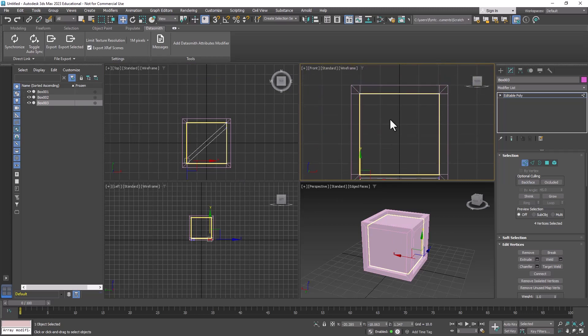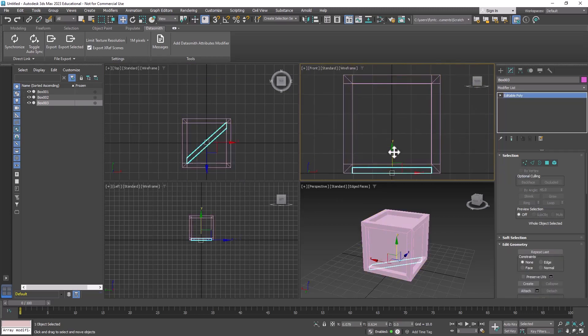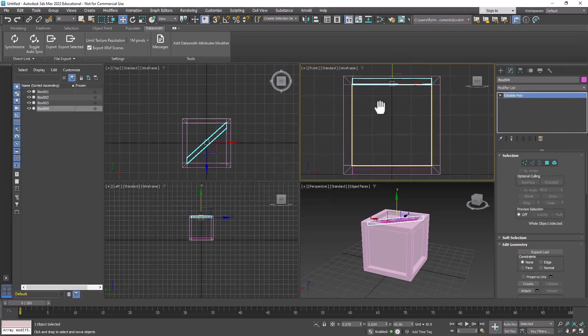Now I want to make a copy and put it on top. Exit sub-object mode, hold down Shift and drag a copy up to the top, set it right on top just like that, and click OK.